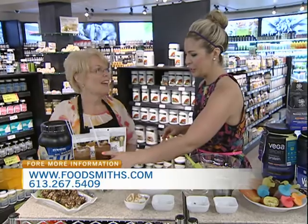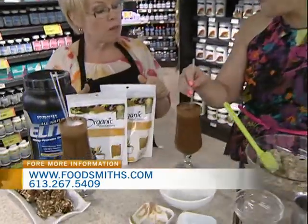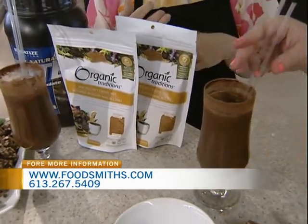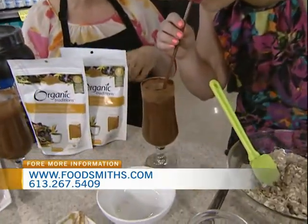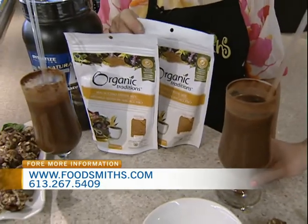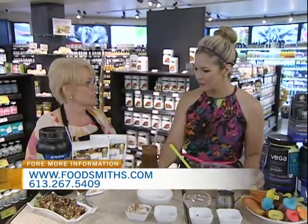Now we can wash it down with this drink here. What do we got? This is a macachino and it has black maca in it. The best part is it really helps with that afternoon lull. It balances hormones and helps you metabolize carbohydrates and fats. You put it in a shaker — it tastes like a nice cold iced coffee without all the jitters. You just mix this in with some cold water, take it to work, pop it in the fridge, and you're all set for the middle of the afternoon.